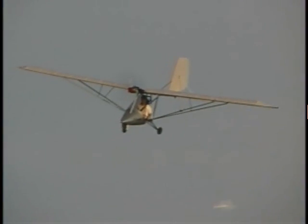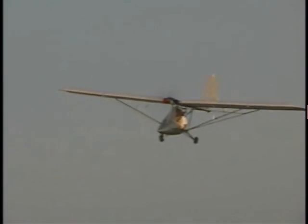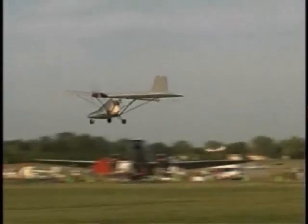Easy to use, extremely quiet, virtually vibration free, low cost operation and environmentally friendly — electric power is the future and the Flightstar E-Spyder leads the way.